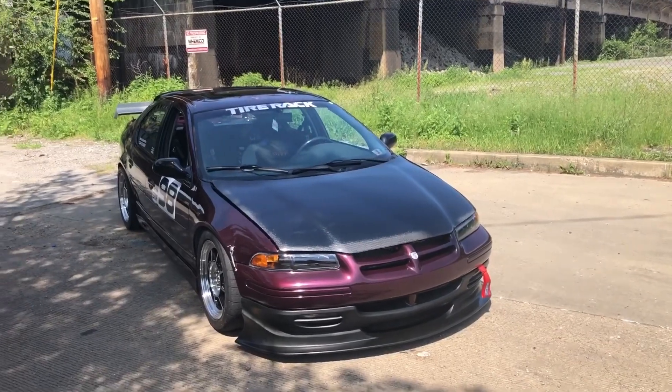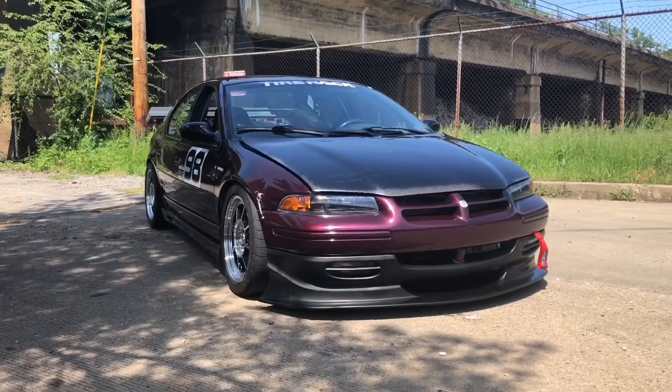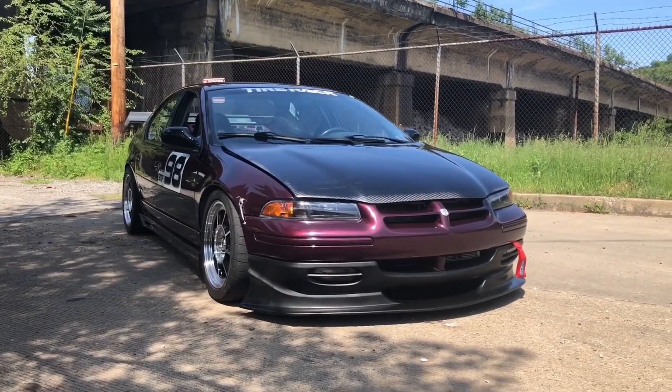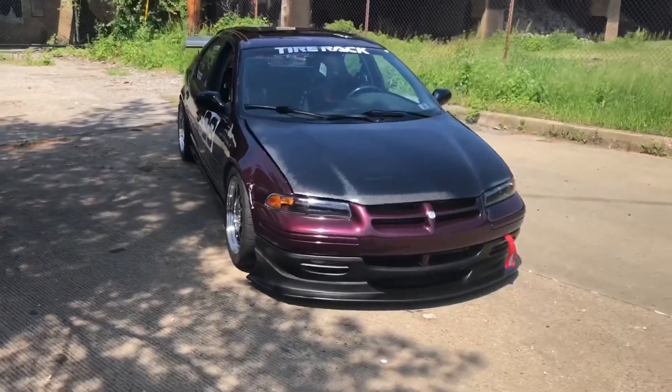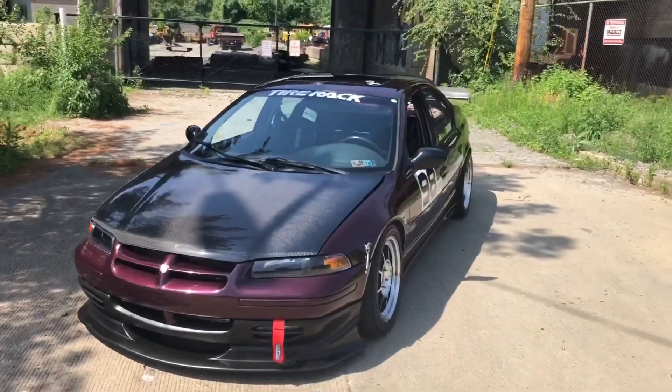Up front, we have the stock bumper with the Wings West touring car style air dam, and I think it just looks really good. Still have the same wheels because I love these wheels — they just fit the car so well.